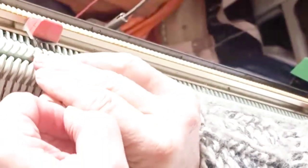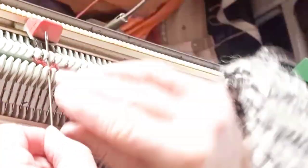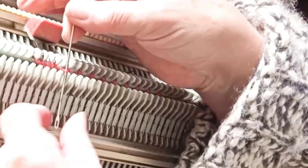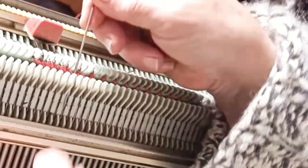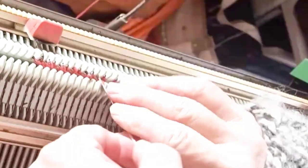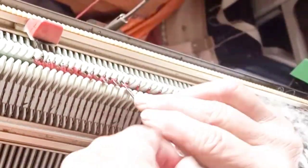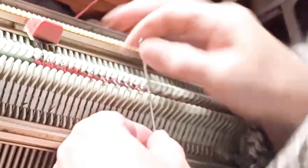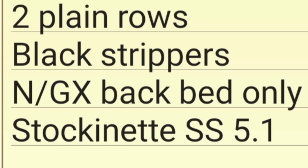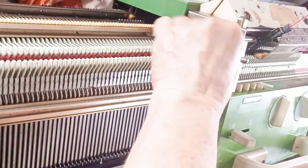Transfer all the stitches to the back bed from the front bed. Technically you may use either bed, but I find it's easier to do the work in this direction. Doing it this way means we'll be knitting our heel on the front bed. When all of the stitches have been transferred, set the locks to N on the back bed, GX on the front bed, so that only the back bed will knit, and knit two rows. These get all the stitches facing the same direction. Use the stockinette stitch size.